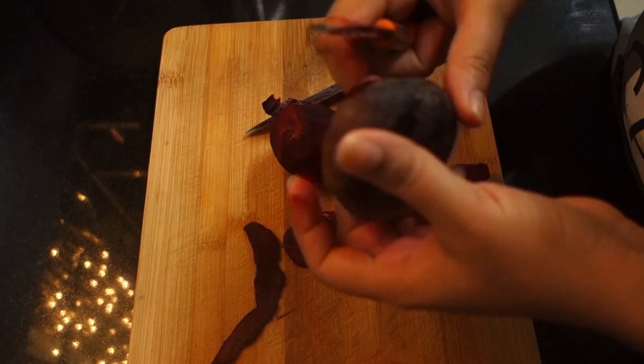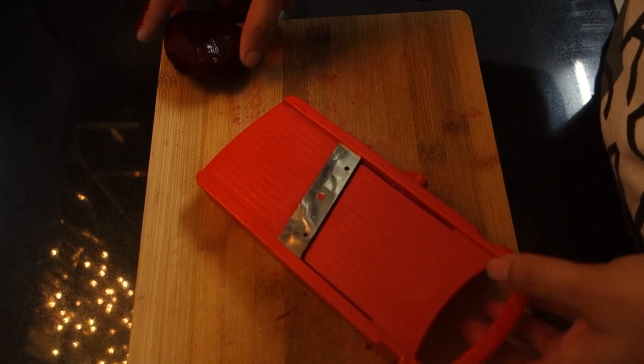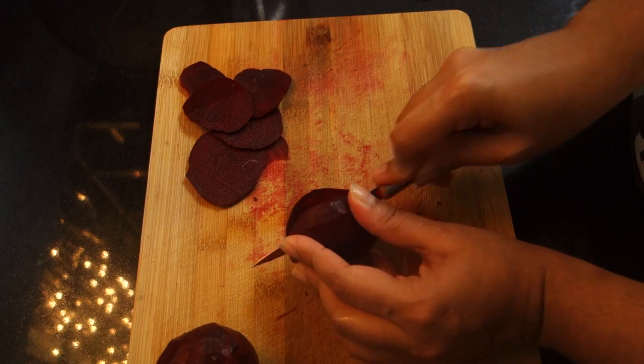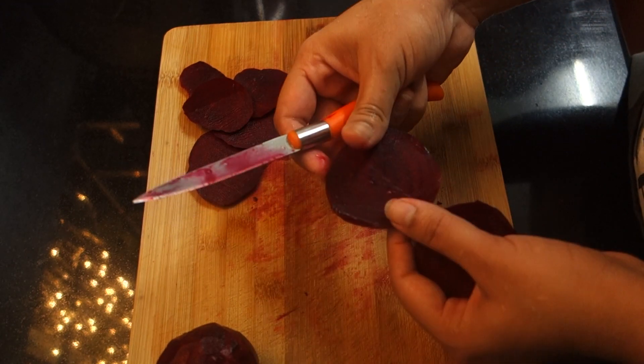I am going to cut it into thin slices. I am going to use a slicer to cut it into thin slices.